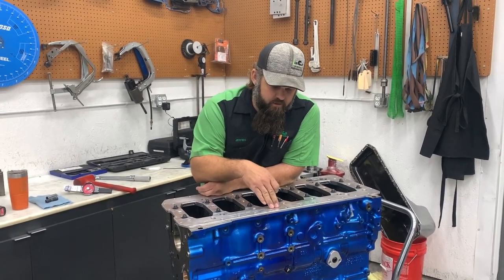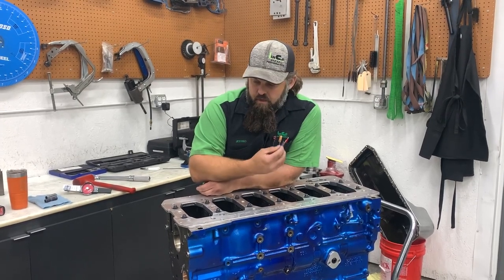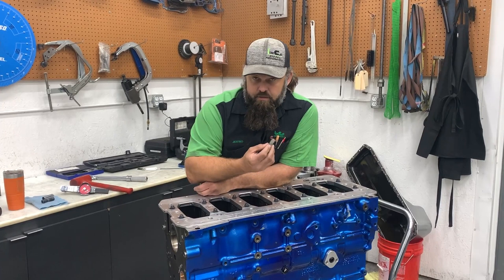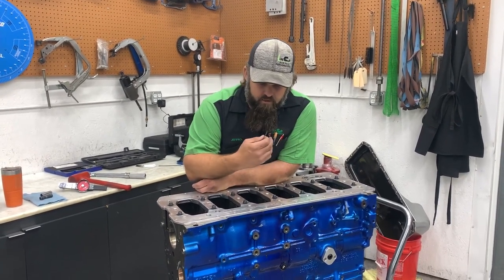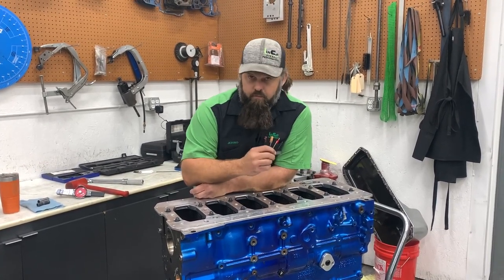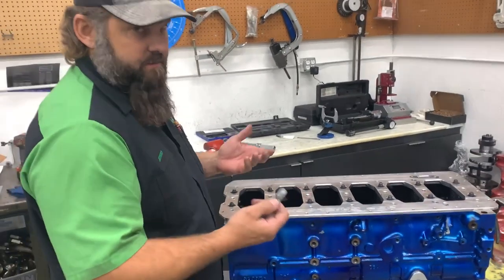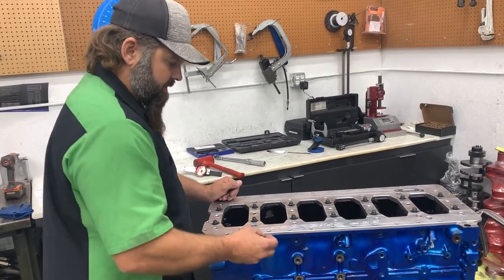If you don't have adequate clearance between the girdle and the pan rail and then you have to grind the cap — say two thousandths — you're losing your downforce and pressure on the cap. That's another reason why it's important. We like to see at least three thousandths minimum. If it's an engine where we know the housing bore is good, one or two thousandths is fine. I've got a two thousandths feeler gauge — that's what I always use — so you can tell if it's tight or loose.